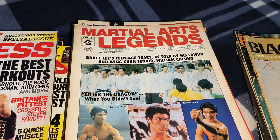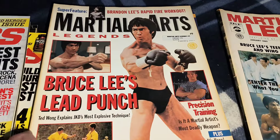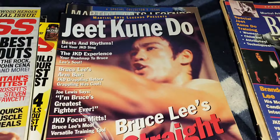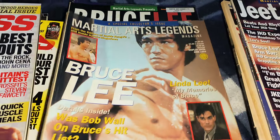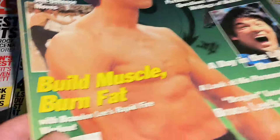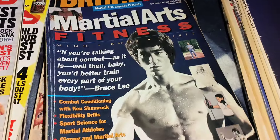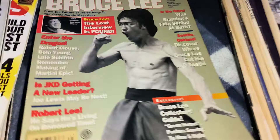And finally we're into Martial Arts Legend. So you've got that one, that one, the Legacy of the Dragon one — very cool — the JKD one, excellent covers. That one — I like that one, that's a cool cover as well. Now you've got an Enter the Dragon 25th Collector's Issue, the Martial Arts Fitness one, we have the Dragon there, and finally that one.